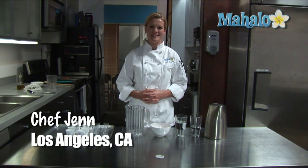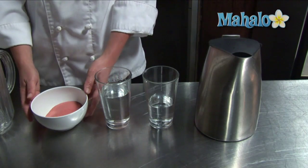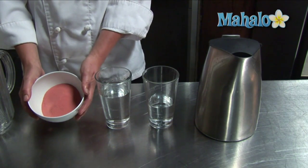Hi, I'm Chef Jen from Mahalo. Today we're making jello shots. To make jello shots, you'll need a six ounce package of your favorite flavor of jello.